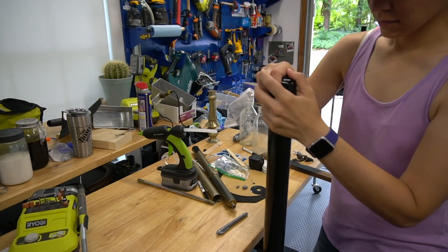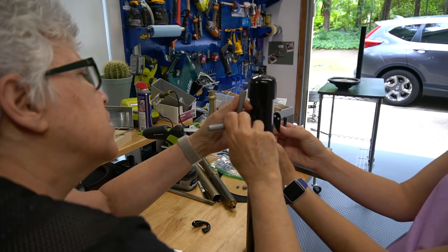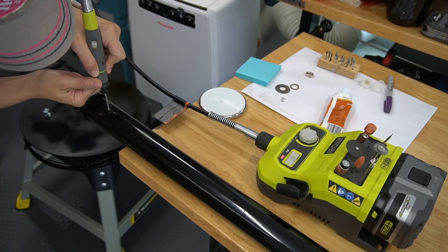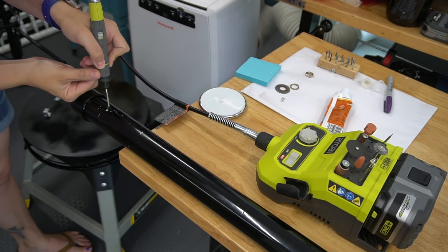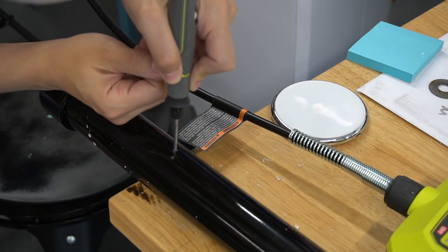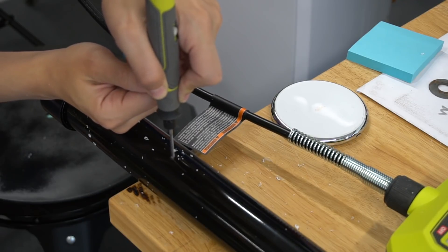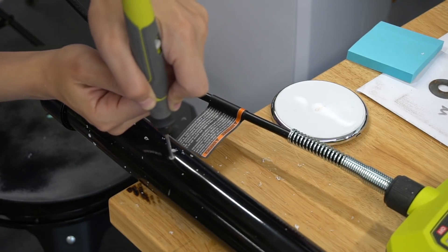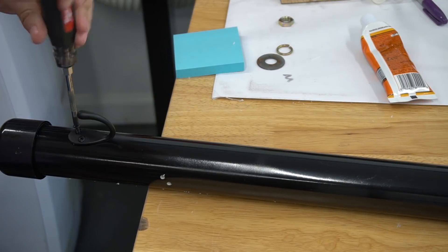We added a PVC cap to the top of the PVC and marked where to place the hooks for coats. Then we used the Ryobi rotary tool again with a drill bit attachment to make pilot holes for the hooks. Then I just hand-screwed them into place and they were really secure.